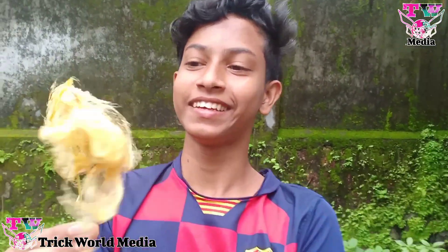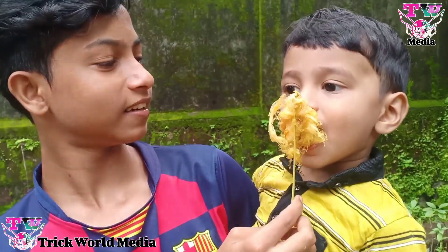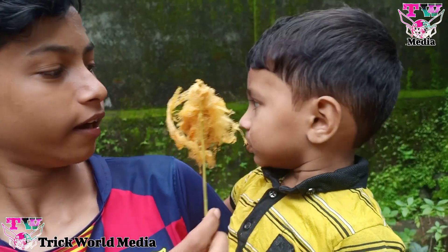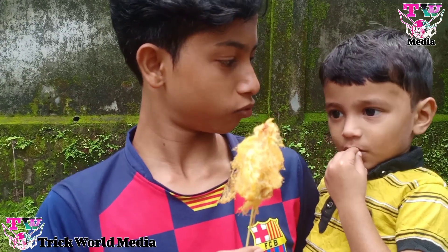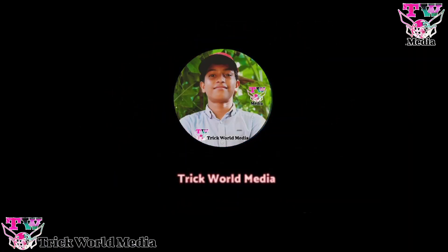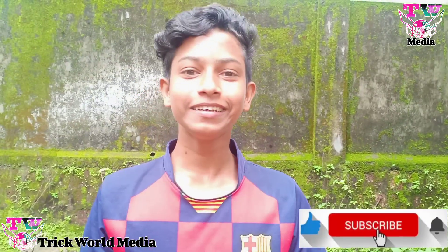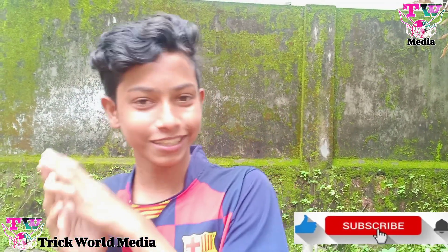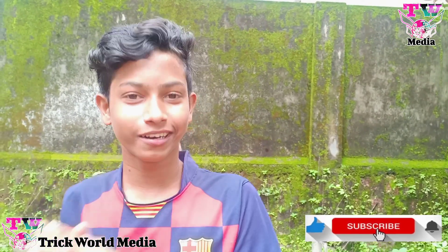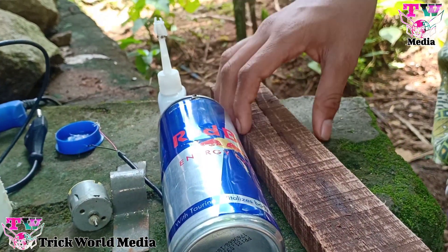We are ready for this video. This is our channel. Hi friends, we are going to talk about this video. We are going to get started. This video is going to be a very cool video.